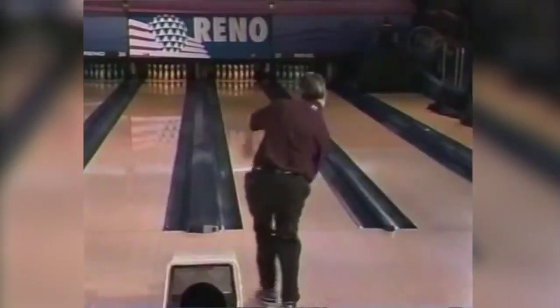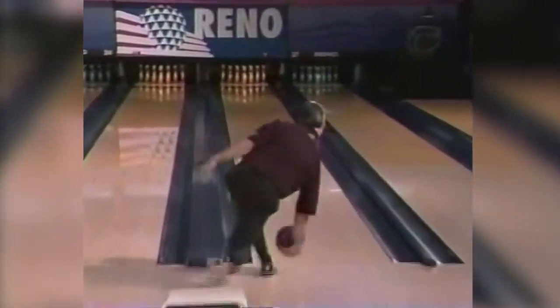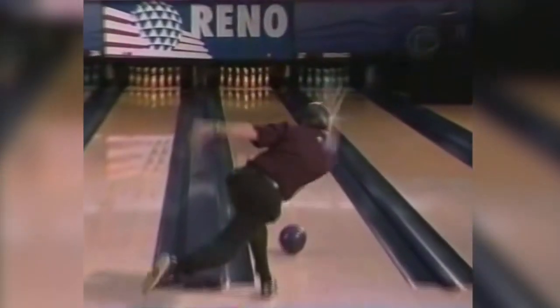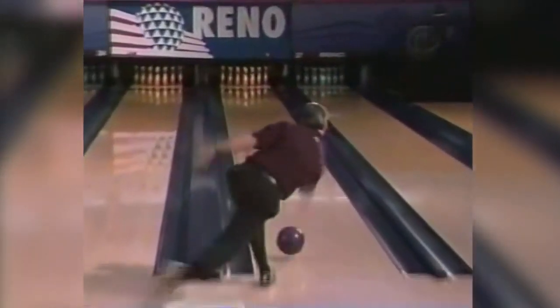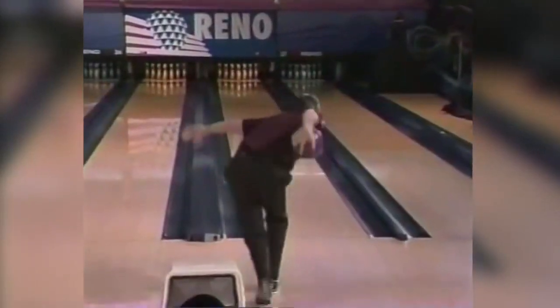In that final shot of Mike Miller's 300 game, the TV gave us a great angle on the swing plane. Notice how straight and proper the swing plane is. The swing plane when bowling without your thumb should, in my opinion, be the same as if you're bowling with your thumb. It shouldn't be flailing out to the right because someone is trying to balance the ball on their palm.